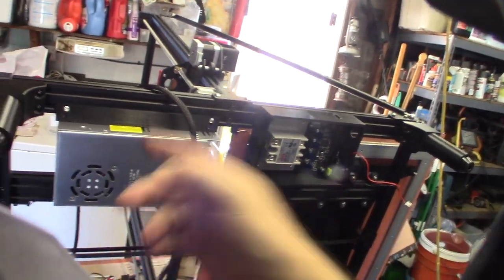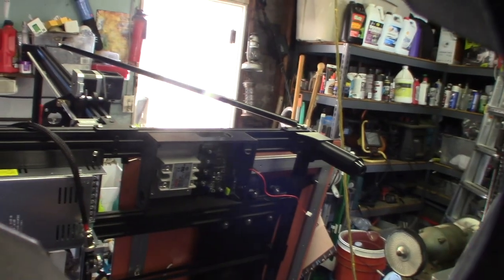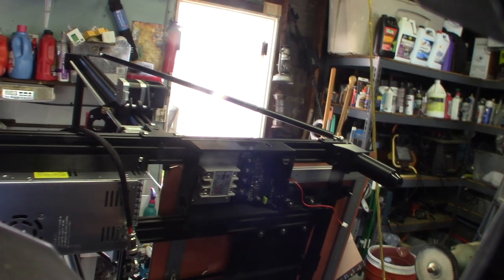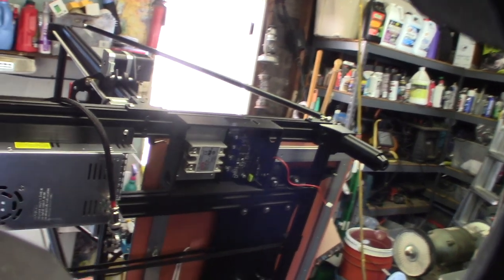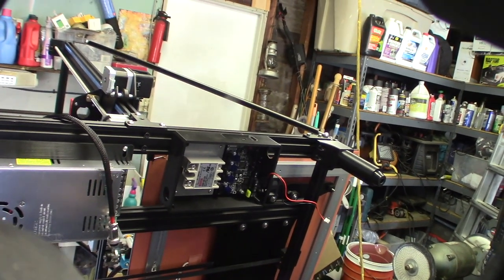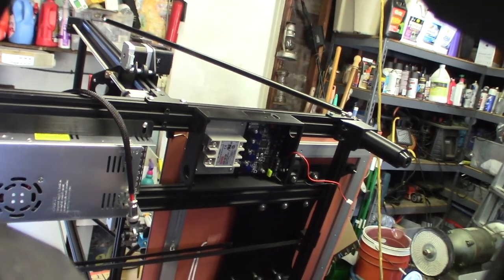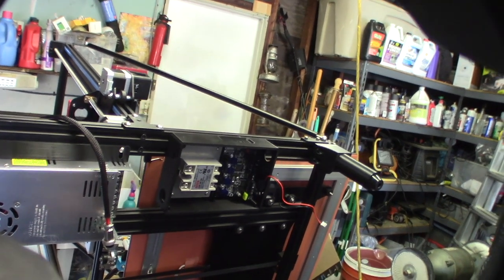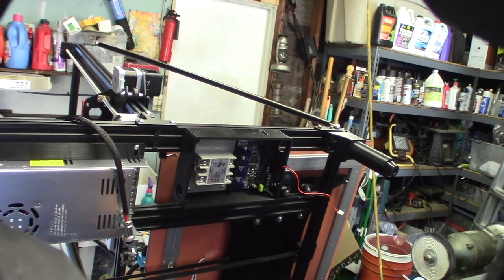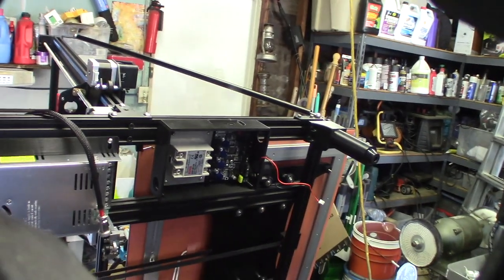I forgot how long this takes — that's the power supply mounted, that's the control box. I got a new 60-amp solid state relay. The problem with these solid state relays is they're never quite rated to what they should be. I like to over-spec — this thing is rated 60 amps, and the bed will probably draw about 15 amps at 1300 watts. The last thing I want to do is stress some unknown triac — it's probably a knockoff anyway.